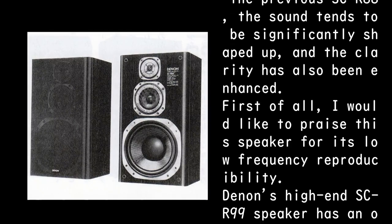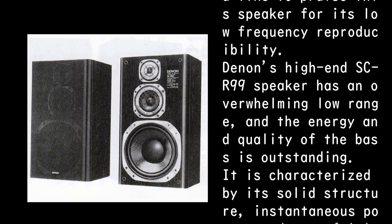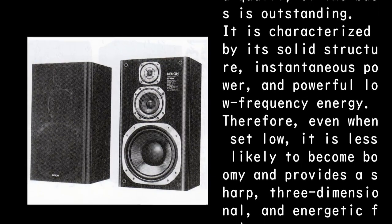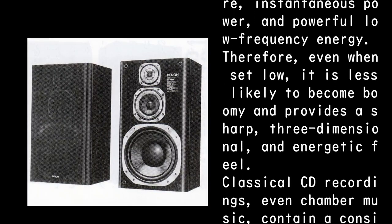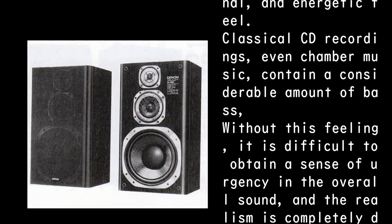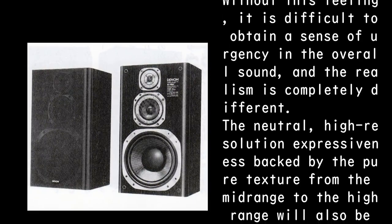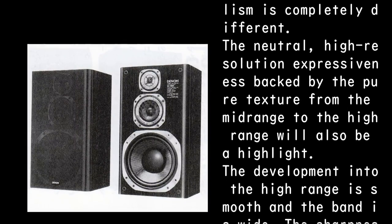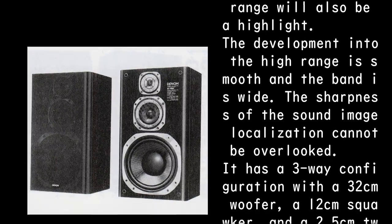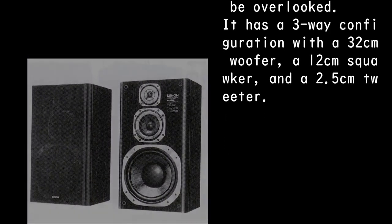First, I would like to praise this speaker for its low frequency reproducibility. Denon's high-end SC-R99 speaker has an overwhelming low range, and the energy and quality of the bass is outstanding. It is characterized by solid structure, instantaneous power, and powerful low-frequency energy — even when set low, it is less likely to become booming, providing a sharp, three-dimensional, energetic feel. Classical CD recordings — even chamber music — contain considerable bass, and without this, it is difficult to obtain a sense of urgency. The neutral high-resolution expressiveness from mid-range to high range is also a highlight, with smooth development and wide bandwidth. It has a three-way configuration with a 32-centimeter woofer, 12-centimeter squawker, and 2.5-centimeter tweeter.